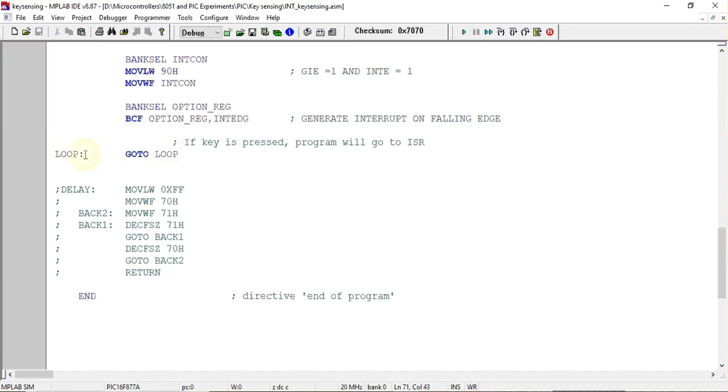After configuration, we create an infinite loop where the program waits for an interrupt to occur. You can also write any other program inside this loop — it will keep running, and whenever an interrupt is generated, it will pause, jump to the ISR, execute it, and then return to the main program.